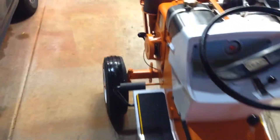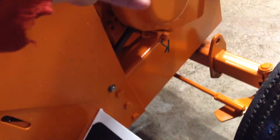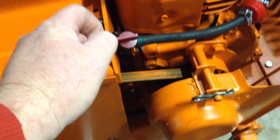Got the clutch rod back in. It works pretty good. No slipping. There's the other side. I've got the side shields on. This thing is pretty solid. I've got these pokey clips in there for now just to hold it, but the fuel system's back together.